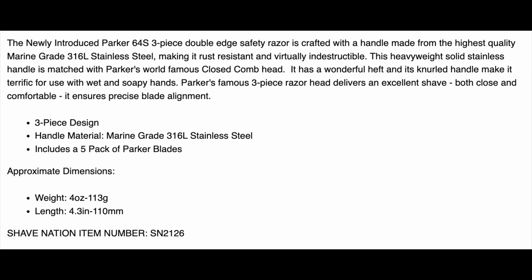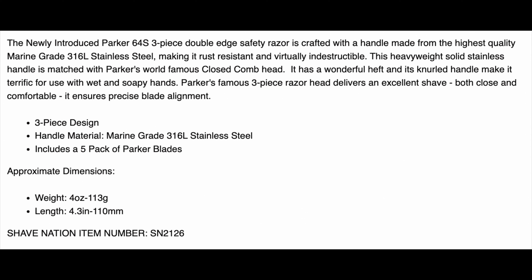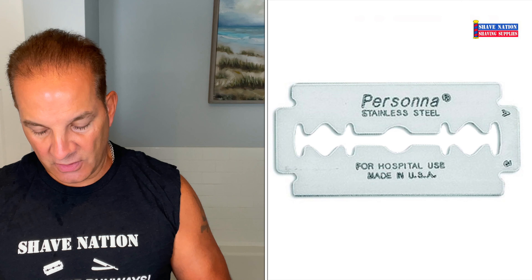Great shave provided by the Parker 64S — stainless steel handle, the zamak head. I would like to see the head in stainless steel, but they didn't do that, so it is what it is. Still very hefty, feels great in the palm — enough where you don't have to apply any pressure; the weight of the razor is just enough to get the job done. And paired up with the Persona blade — just about any razor with the Persona blade gives a fantastic shave, and it's made in the USA. They are called Persona Prep; a lot of hospitals use these to prep patients before surgery, so that's why they're pretty famous. Please like, comment, subscribe, share my videos with your friends. Over 600 videos — shaving and more. Thank you very much for watching. Visit ShaveNation.com for all your shaving supplies. I'm Geofatboy — have a great shave, have a great day.